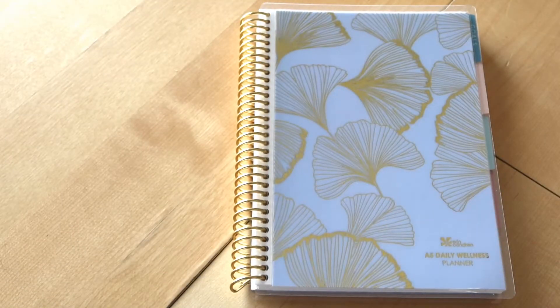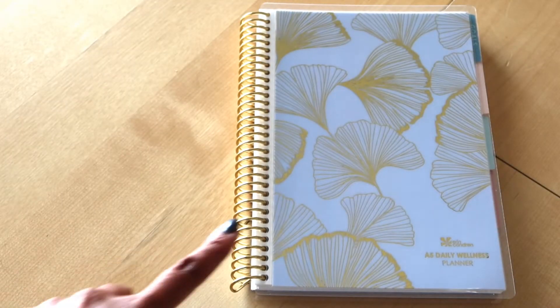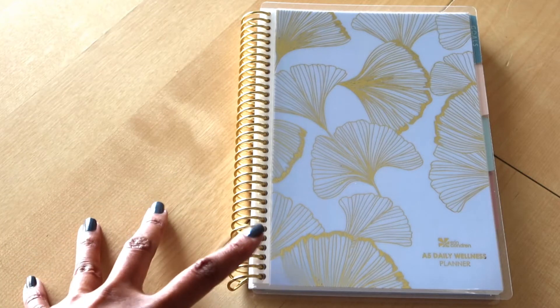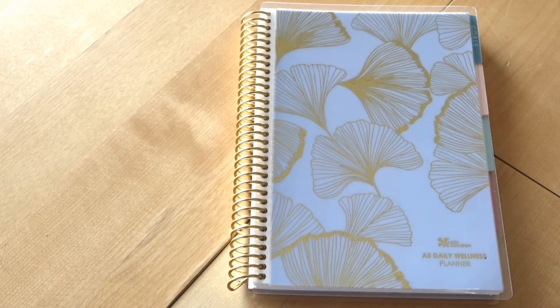Hey everyone, Desiree here. In this video I wanted to do an up-close look at the A5 daily wellness planner from Erin Condren. This is a new item that I think just came out, and I wanted to do a longer, more detailed video because I know a lot of people are curious about it.